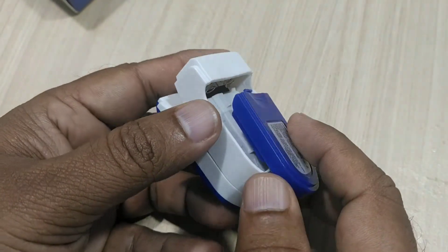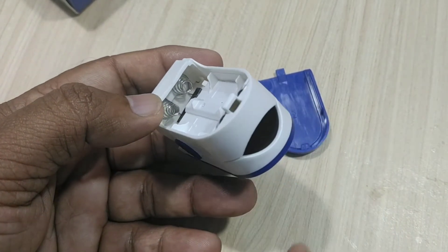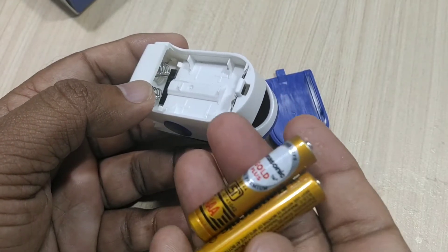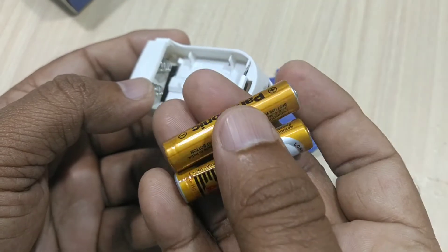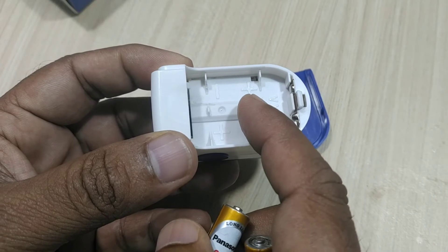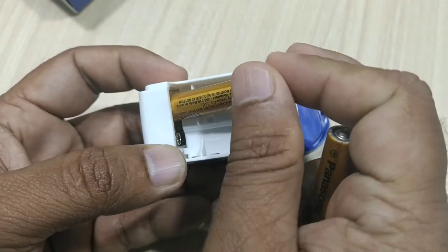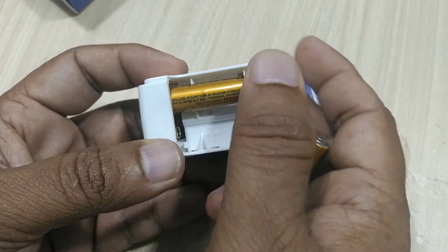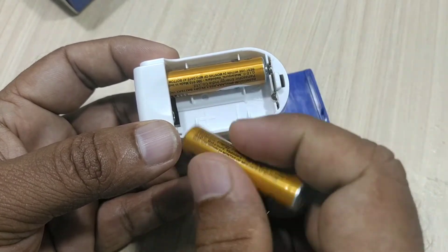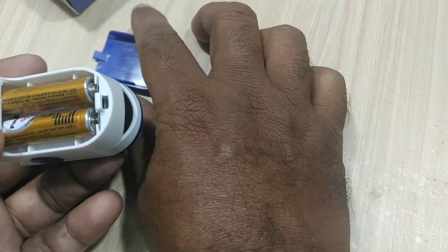Generally, AAA batteries will be supplied along with this pulse oximeter. Some sellers may not supply them, so in those cases we have to arrange two AAA batteries ourselves. This indication is also given on the device. This side we have to make positive — this is positive and the second side is negative. Keep it like this: positive on one side and negative on the other.